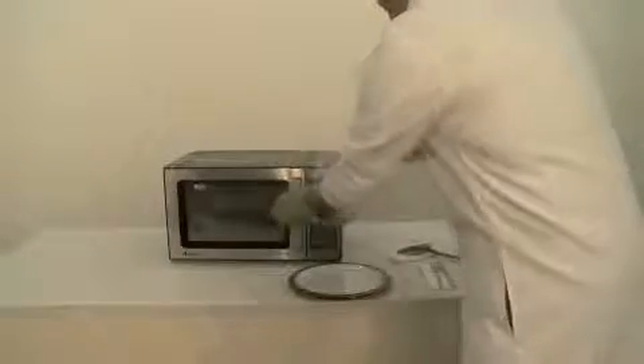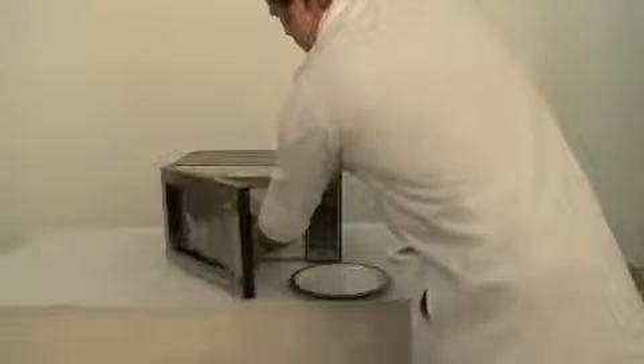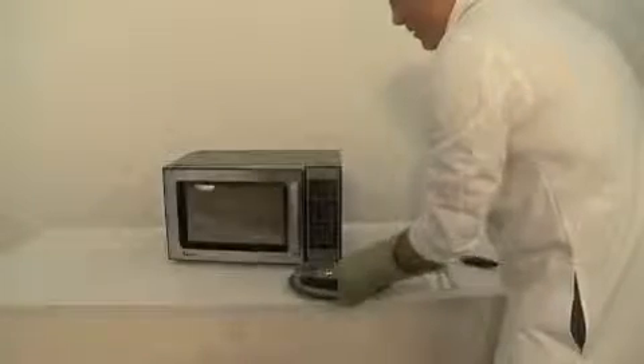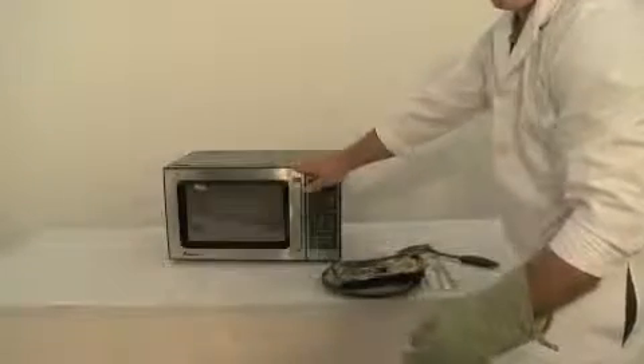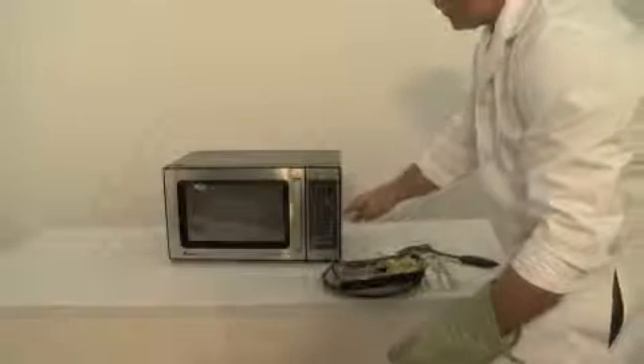Using your oven mitt, carefully remove the container. Set on a plate and let cool. Set the timer for two minutes.